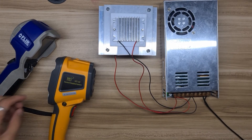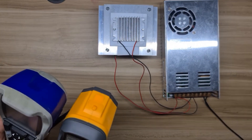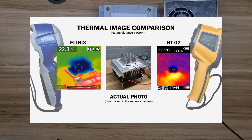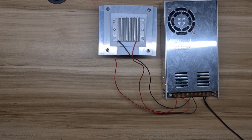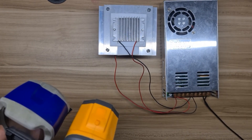Comparing these two, I have a thermoelectric cooler module, or TEC, to test. At a testing distance of 400mm with the same emissivity settings, the FLIR i3 thermal image is much more refined — you can see the structures of the subject under test — while in the HT-02, we cannot clearly classify or identify the object; we can only say that there is a cold and hot side surface. Also notice that even at the same testing distance, the output image of the FLIR i3 appears much closer compared to the HT-02.